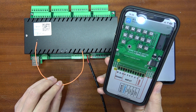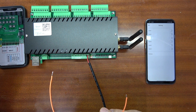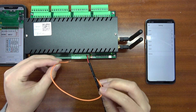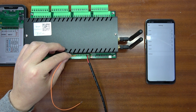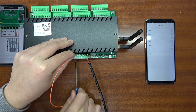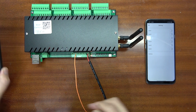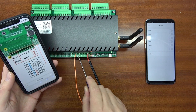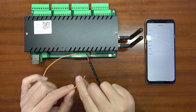Because this is a dry contact, I can use a single cable to connect. I connect one end to ground — pin 3 — and fix it with the screw. Now I can short it with channel 1.